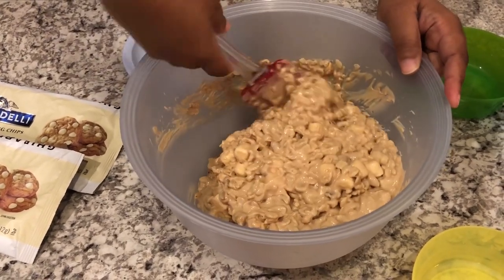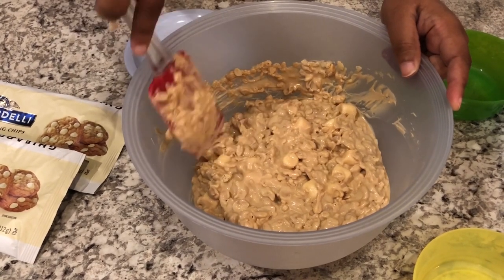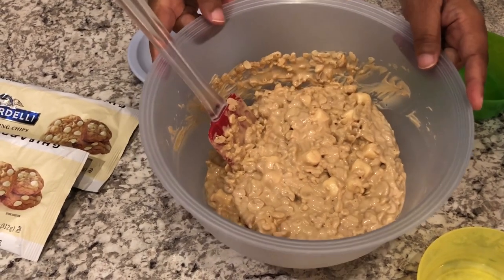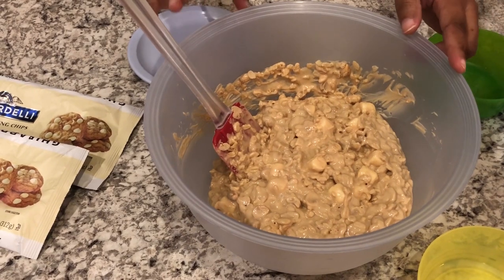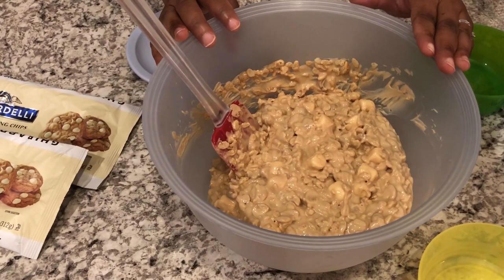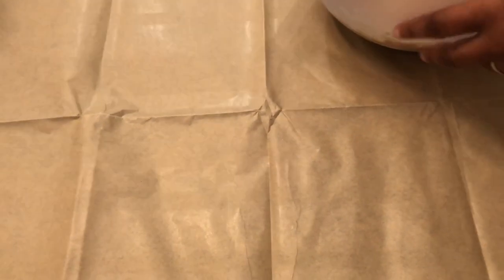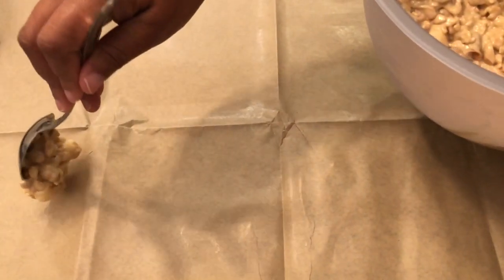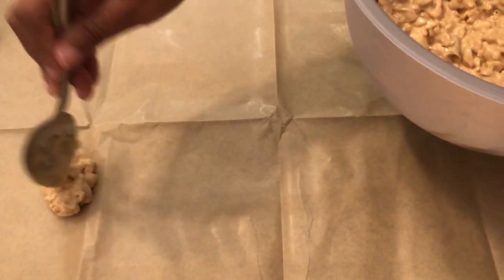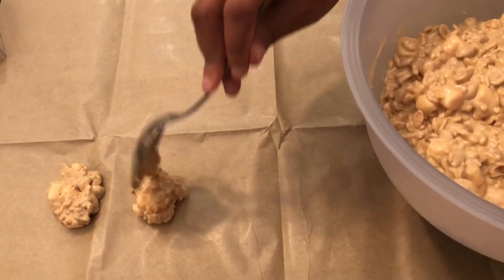It smells so good. What I'm going to do next is drop this by heaping tablespoons onto a prepared surface — I have some paper down on my table. So we're going to go over to the table and I'll show you the next step. I'm just going to drop these by heaping tablespoon on the paper.